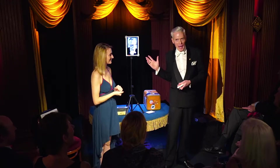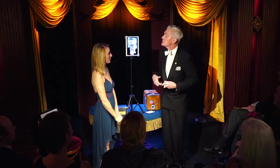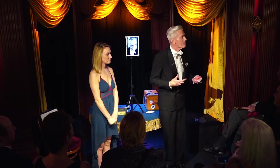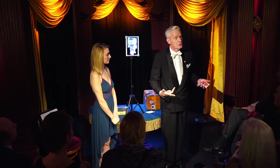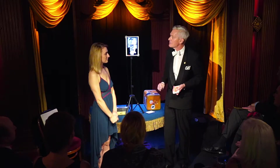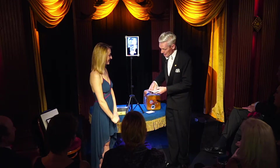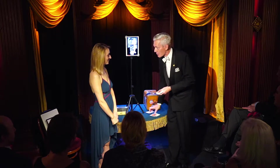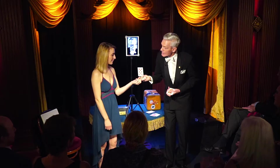So moody. All right. So as that Mr. Jones rather sternly instructed, we're going to choose a number. Now, because there are 52 cards in the deck, Mr. Jones printed 1 through 52 on the backs of all these cards. So Liz, call out any number between 1 and 52. 26. Are you sure? You may change your mind. 26. Now the reverse side is the 8 of hearts. If you could hold this up in your left hand. Very good.